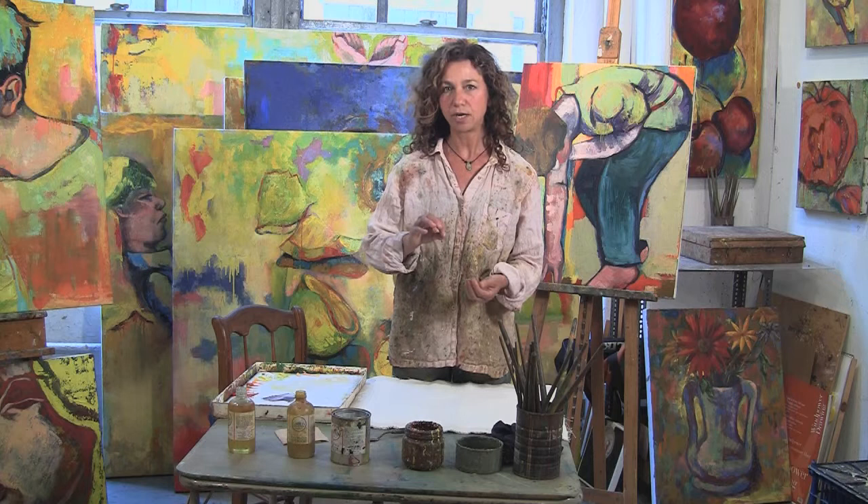You start off painting doing the watery, turp-down underpainting, and then the drawing, which is also done with a turp-down thin mark. As we work on the painting, we build it up not just in color and form, but also in texture and consistency, which comes from different mediums.